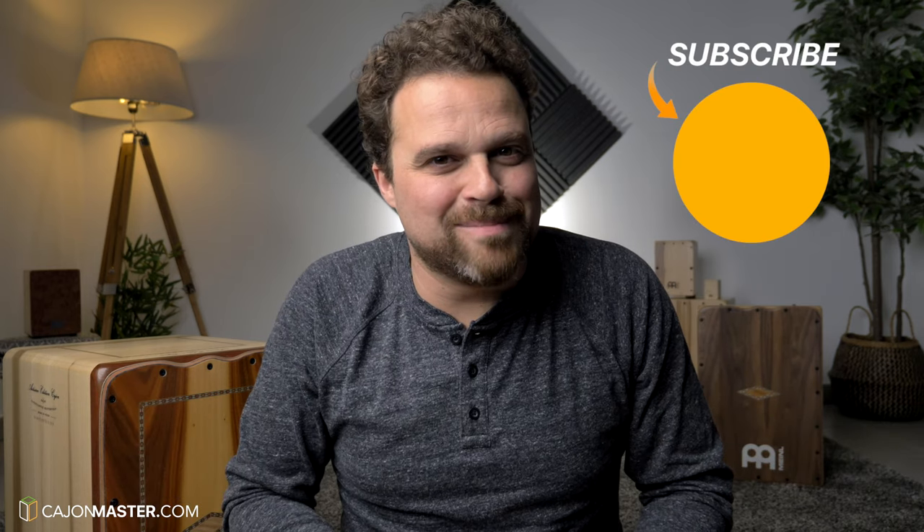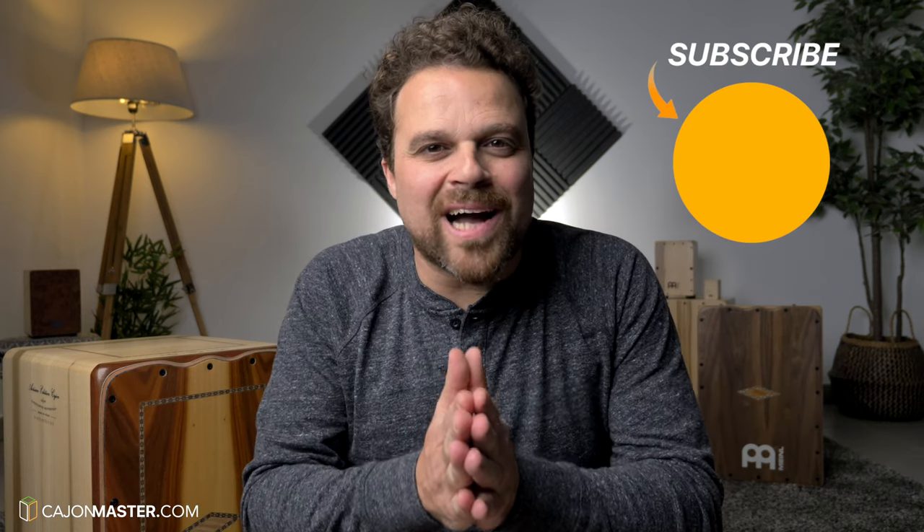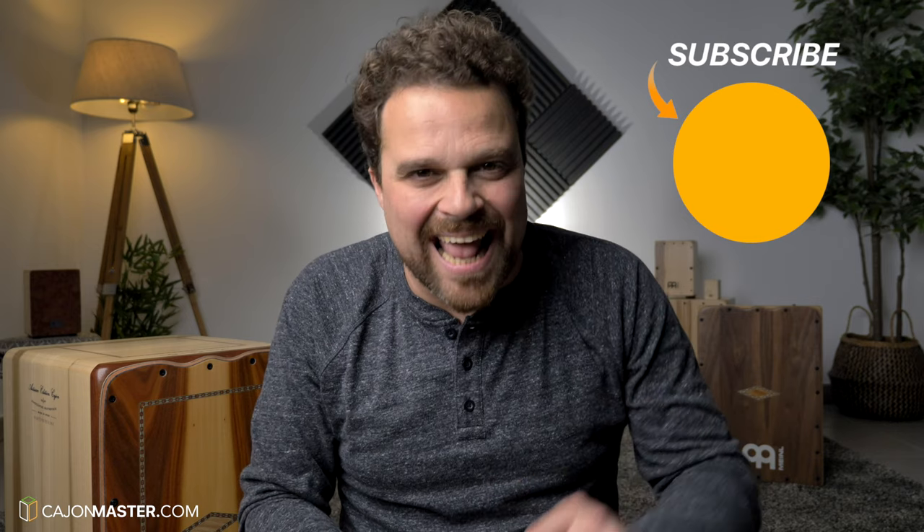If you liked this video, click thumbs up. Don't forget to leave your suggestions about topics or lessons and tutorials you want to see here on the channel. And if you didn't subscribe yet, subscribe now. Thank you so much for watching. I will see you very soon in the next video. Bye.